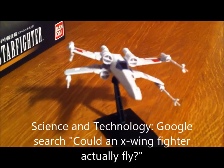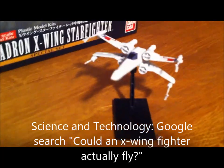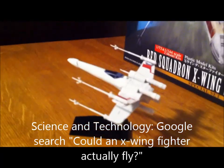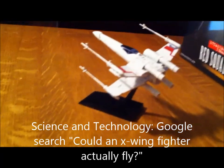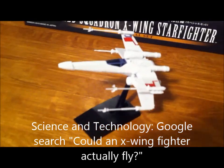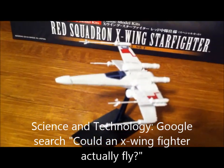For science, we ask: could an X-Wing fighter actually fly? A Google search quickly comes up with the answer — no. But this is not an airplane but a space plane, and it's just a fantasy.